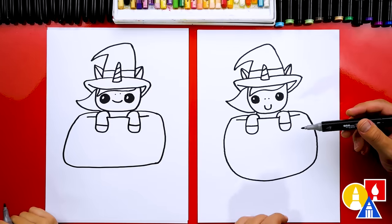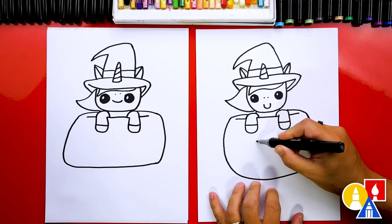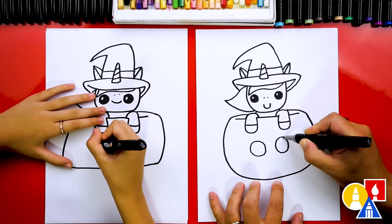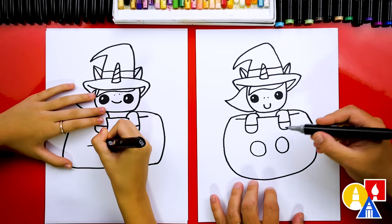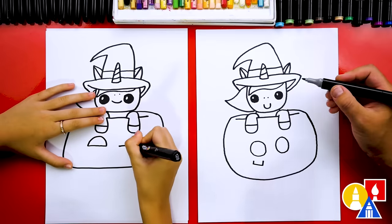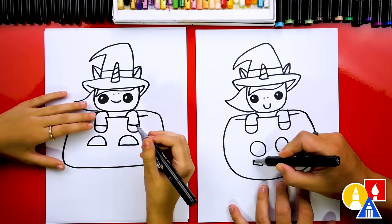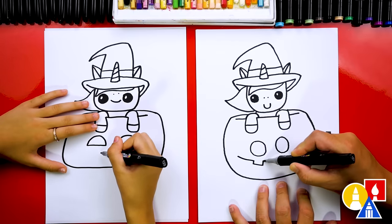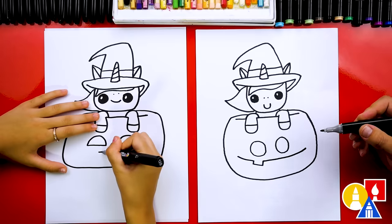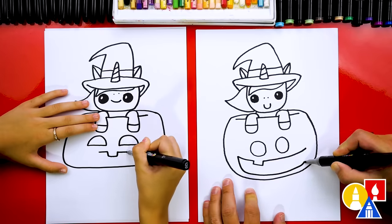What does our pumpkin need next? The face! You could draw a different face too — change yours however you want. I'm gonna draw a little circle for one eye and then another circle for the other eye. I'm also gonna add a little tooth for the mouth. I'm gonna draw my smile — one part's coming out to the side here and then the other part's coming out over here. Then I'm gonna draw the bottom of the smile coming down across and back up.